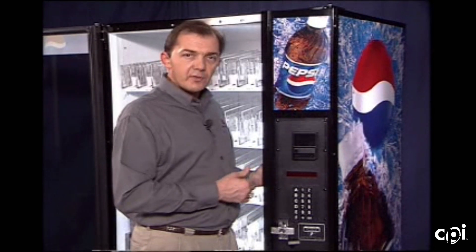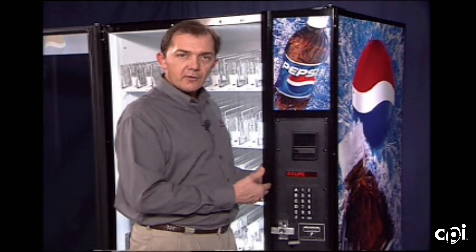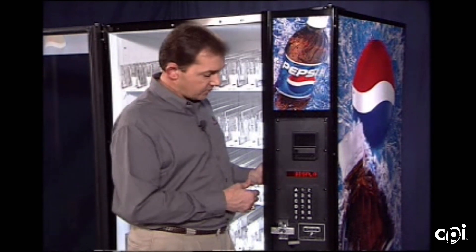Display temperature: if the vending machine has a temperature sensor equipped, going into this mode will allow you to display the temperature along with a scrolling message. Some vending machines have the temperature sensor; some do not.